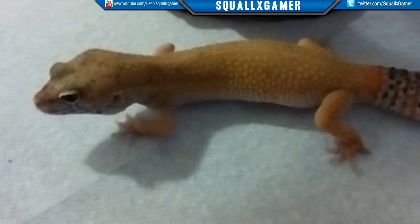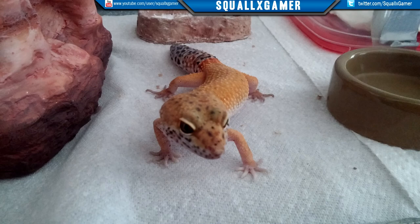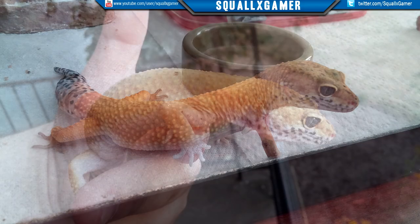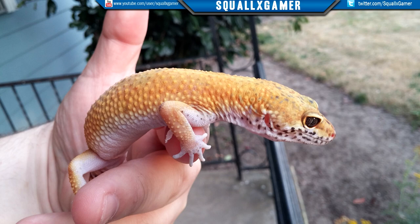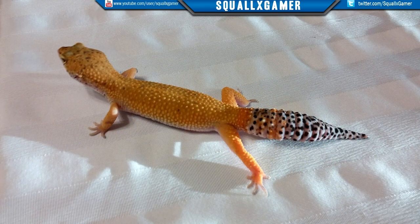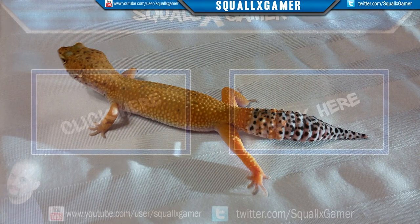Anyway guys, hope you enjoyed that video. I will try to do an update video on weights and sizes. Hope you guys enjoyed the video - I will try to throw up some pictures of him in the sunlight. I did that in the last video too, and I'll go ahead and do that in this video as well in case you missed the last one. Hope you guys enjoyed that and thanks for stopping by. Bye!